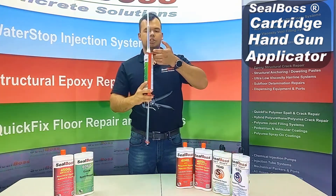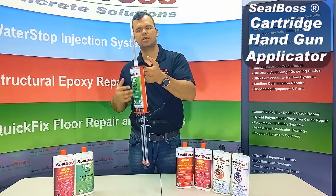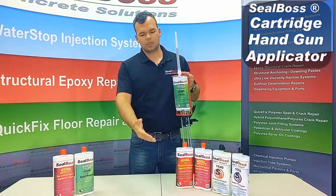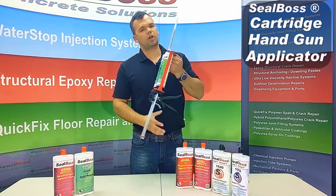Also, this cartridge gun has a lip on the bottom, which is designed to let you rest it on an edge in between pumps. If you're doing joint fill and want to take a break, you can set it down — this works with any of our other cartridges as well.